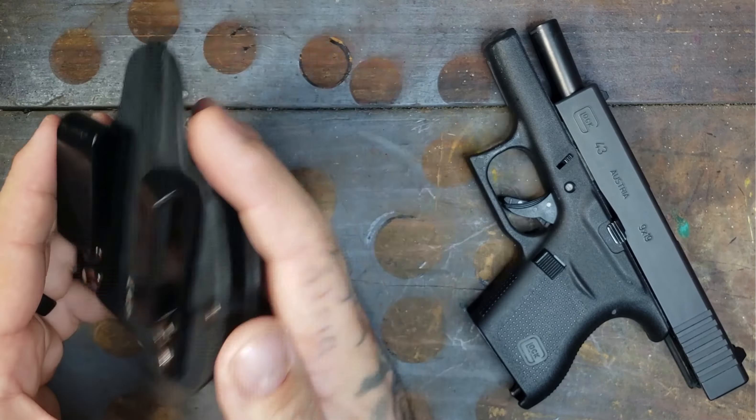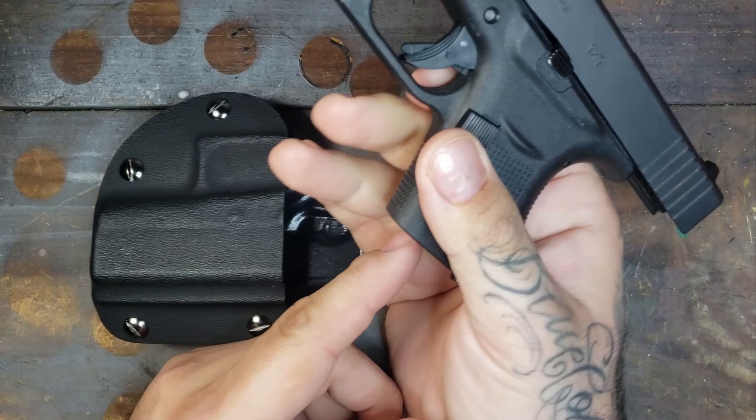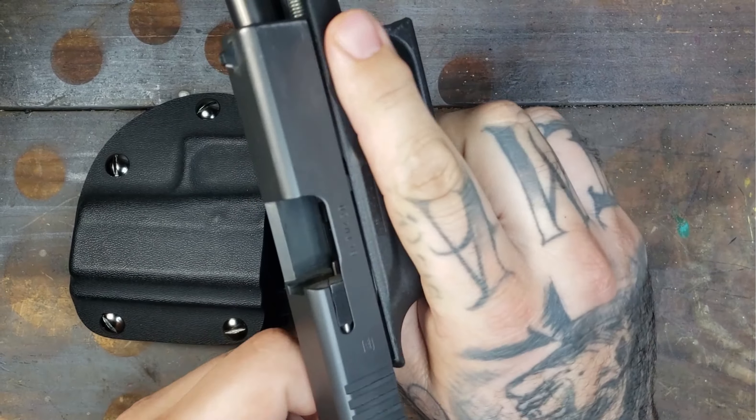Let's jump into my five-point necessities that I believe every holster should have, starting with trigger guard. There is no round in the chamber, there is no magazine — this is a clear and safe firearm.